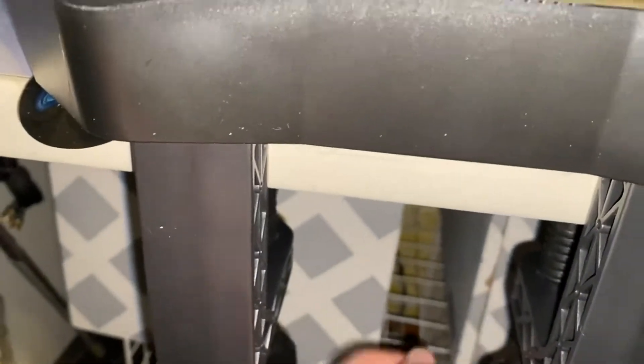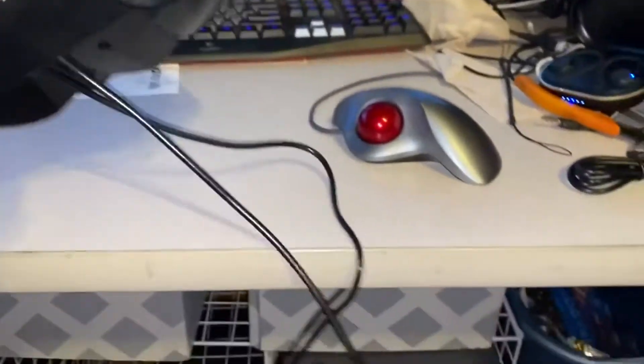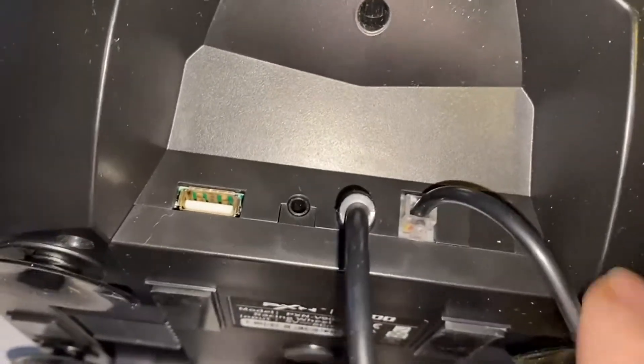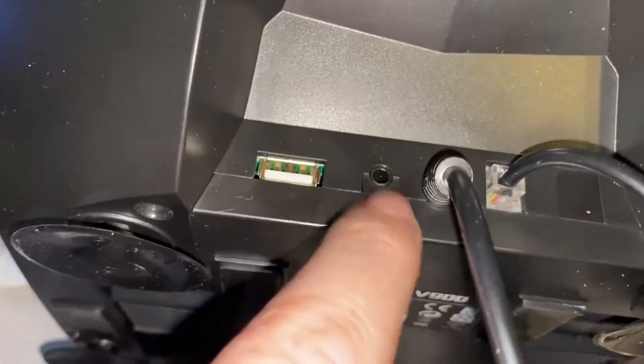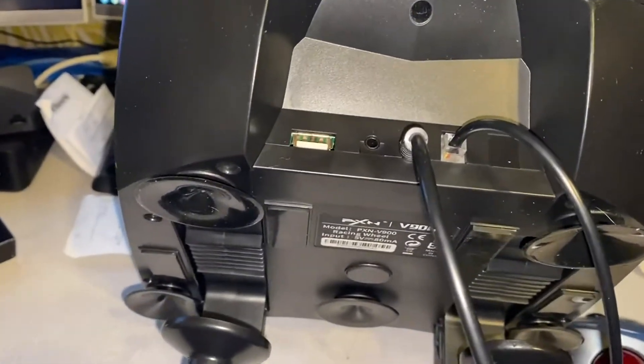If you're in a gaming surface where you can't use the C-clamps, it does still have several suction cups which will help keep it where you need it. On the back side here, this is where the USB cord plugs in. This is the connector that runs down to the pedals. You also plug your Xbox controller in here, so when you're playing Grand Theft Auto, you can quickly switch to a regular controller when you hop out of the car.